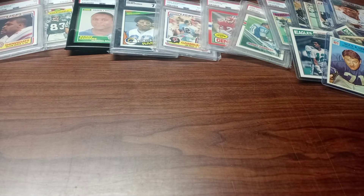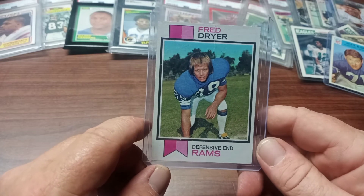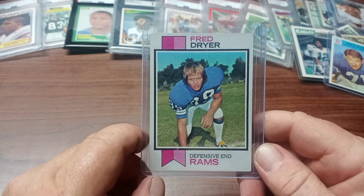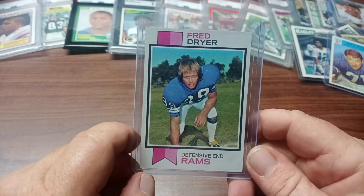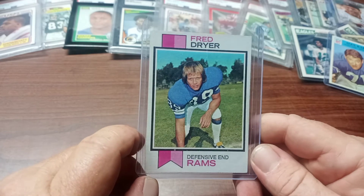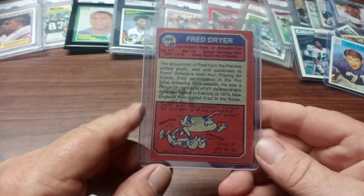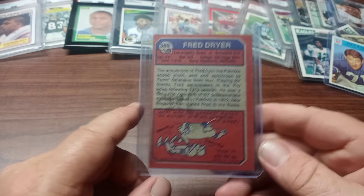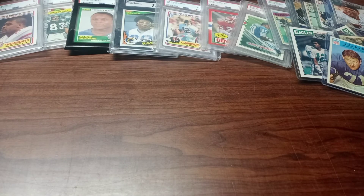Last but not least — I don't know what year this is, but I believe it's Fred Dryer's rookie card, defensive end for the Rams. If you don't know him from his playing days, you might know him as the TV star on the show Hunter — the detective show. Here's the back, a little gum stain there, but that's fine. Still a great-looking card, I like it.